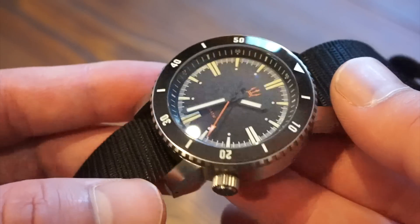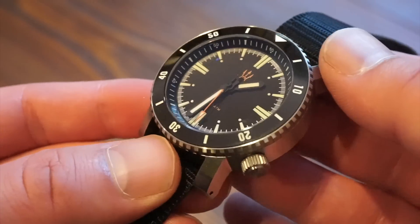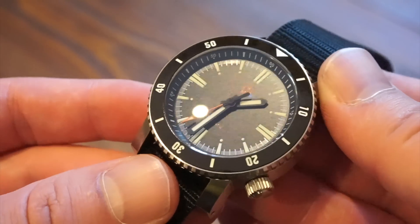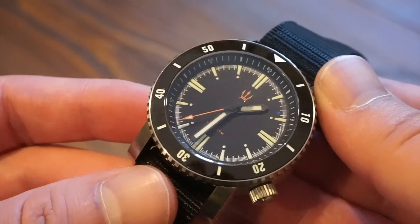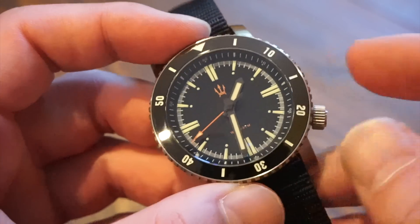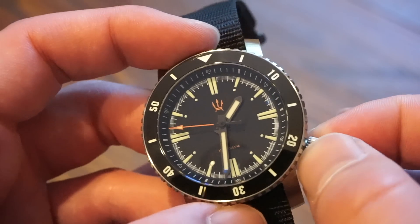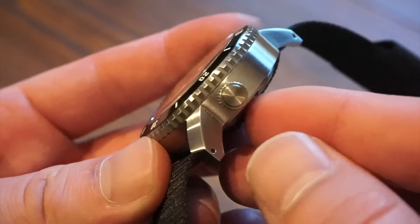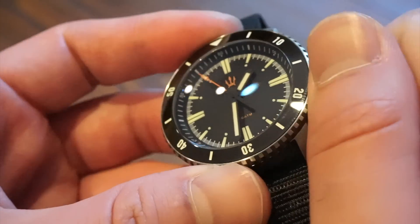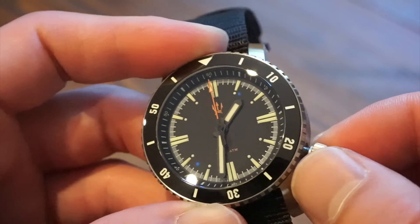You get a slightly domed sapphire crystal with anti-reflective coating — you can see those blue sheens coming off of it. Your crown is located at 4 o'clock instead of the typical 3 o'clock, which allows for easier wear whether you're a lefty or righty — it won't get in the way. The crown is screwed down, a sterile crown with a brushed spiral finish, and the crown action is very nice and solid.